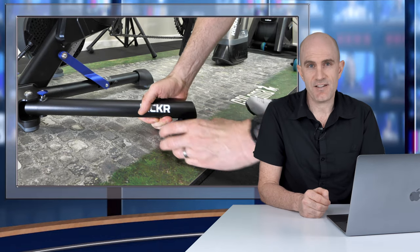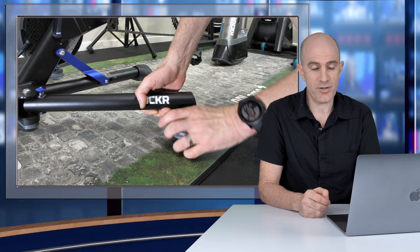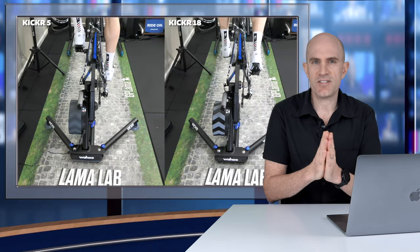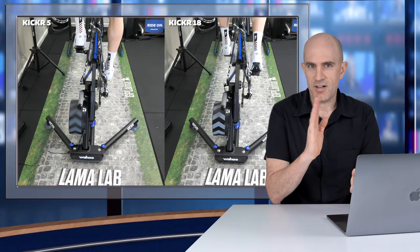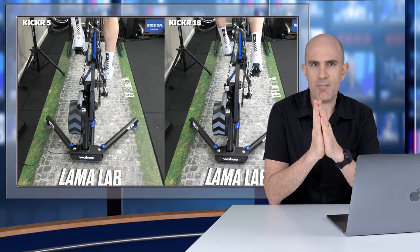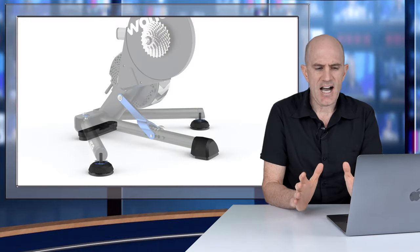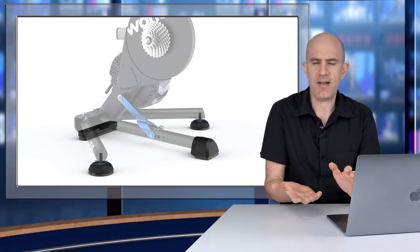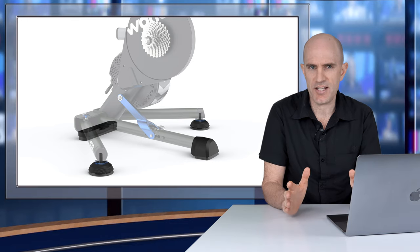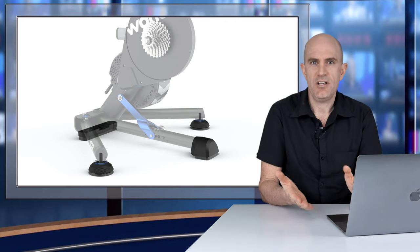Next up is the AXIS feet kit that come pre-installed on the KICKR 5, also available aftermarket for previous generations. Wahoo claim this gives the unit a little bit of side-to-side motion, but honestly, in my testing I'm not getting much wiggle at all from this kit — that wiggle usually comes from my carbon bikes and the flooring. I'm calling this a hard-floor-friendly foot kit. If you've got a soft mat anyway, probably nothing new here. But if you have hard flooring, tiles, or concrete, this adds a bit of grip and a little less slip.